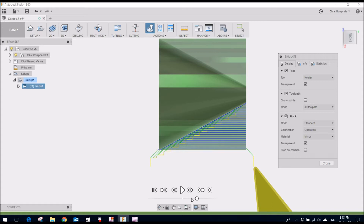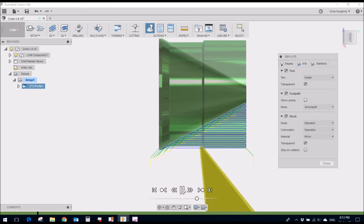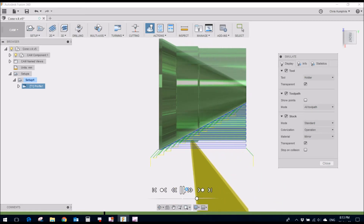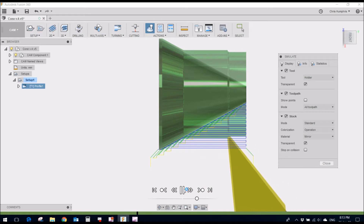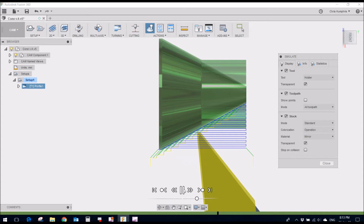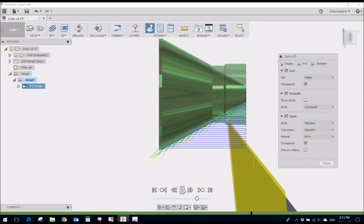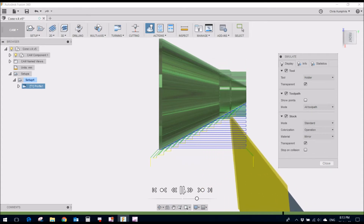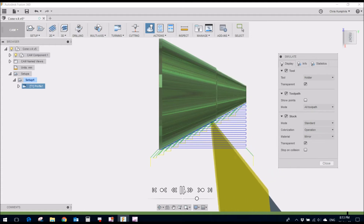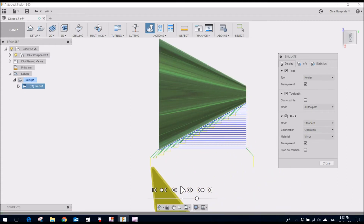I'll just slow it down a little bit. There you can see the cutting action — back and forward — so it's not wasting time doing a retraction and going back to the start and repeating like you normally do. And here comes the finish cut along there. That's it, job done.